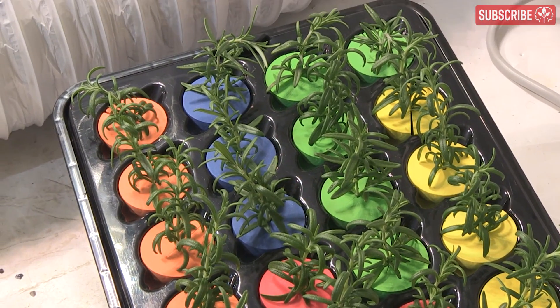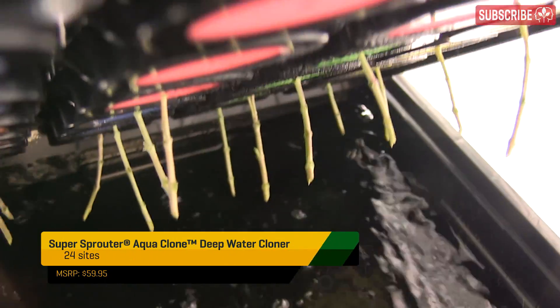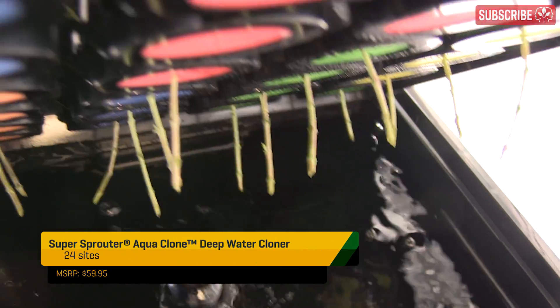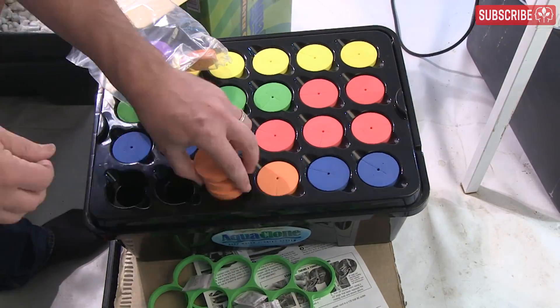Just keep your cuttings away from oscillating fans or bright lights. Deep water cloners like this Aquaclone 24 site model are the easiest to set up and fairly cheap too compared to most comparable aero cloners. Just fill it with water, position the pump and airline, switch it on and you're done.